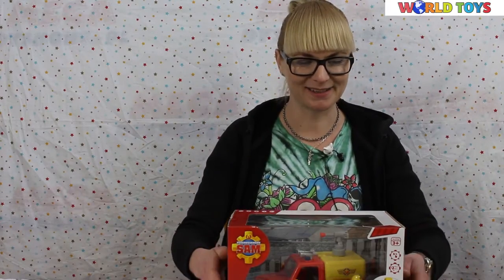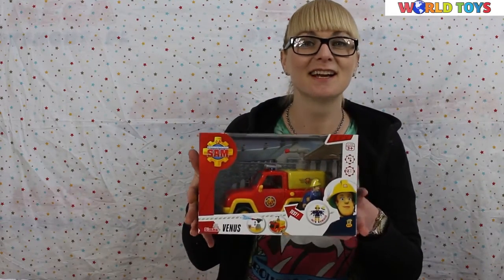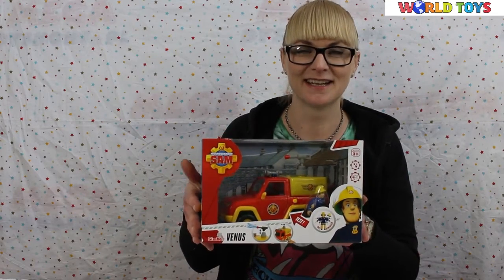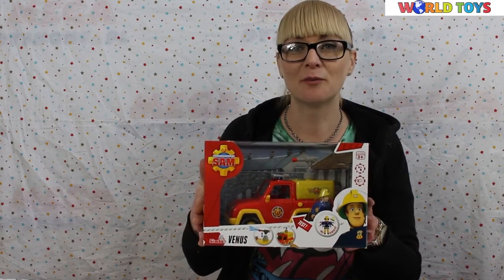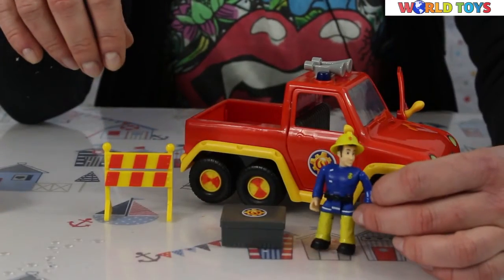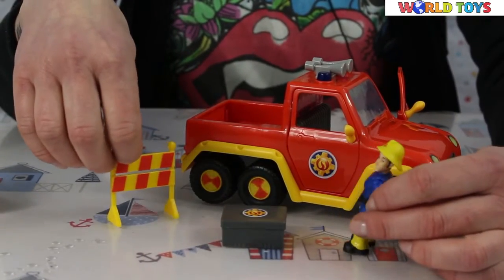Hi, welcome to the world of toys. Today I'm going to show you a super working firetruck Venus and the fireman. This is a set from the Fireman Sam cartoon, and here is our brave fireman — he's all dressed up and ready for the action.